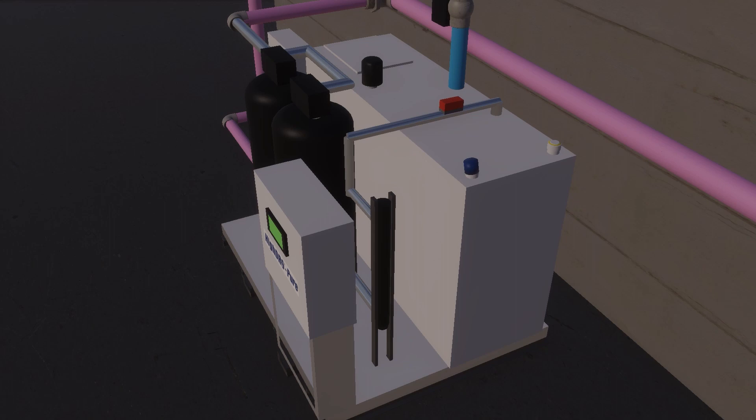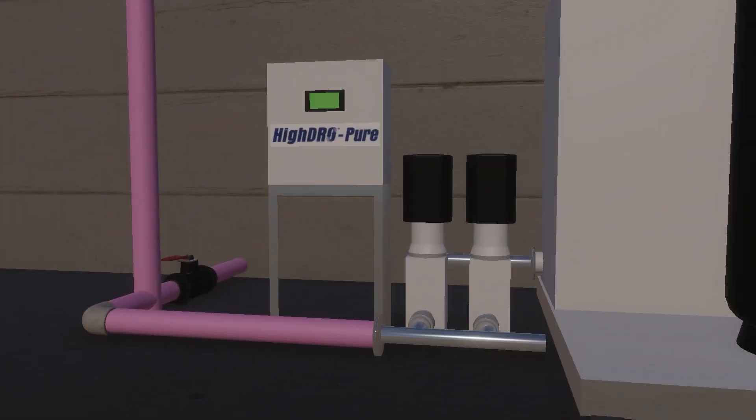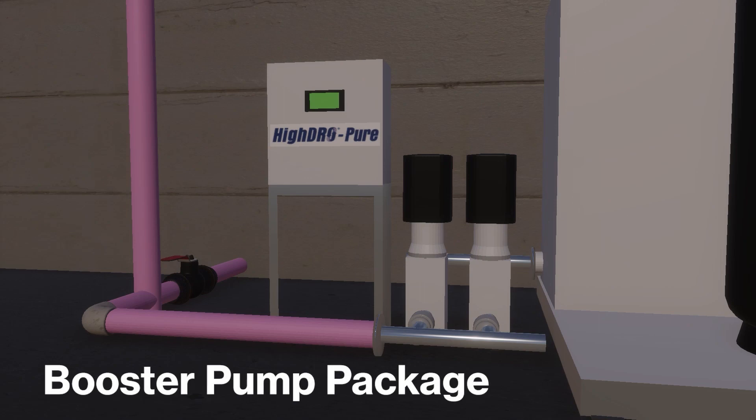As the treated rainwater leaves the UV disinfection unit, it is stored in the day tank. The water is stored until it is utilized by the booster pump package, which sends pressurized water to the facility.